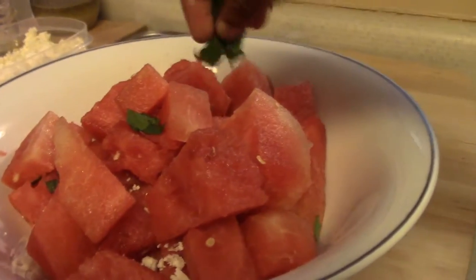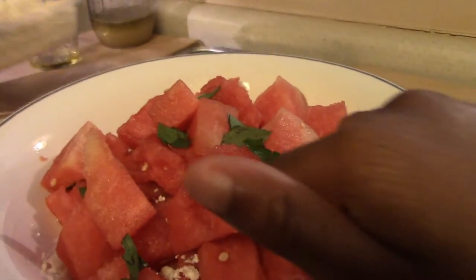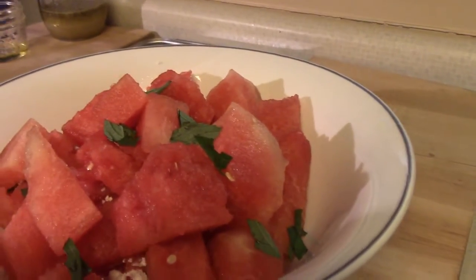Put some more watermelon on top to cover up what you just did. Once you have that covered, you'll go back and sprinkle some more mint. Then layer in some more feta cheese. I'm actually going to put in a little bit more than last time because I don't think I got a good sprinkle last time.